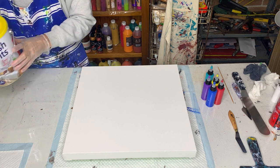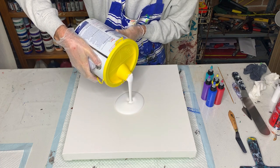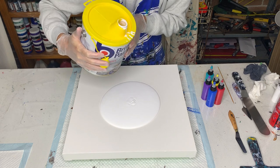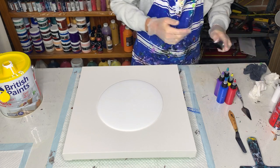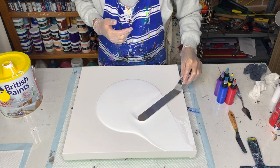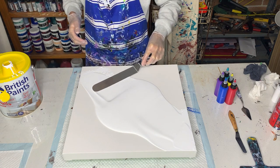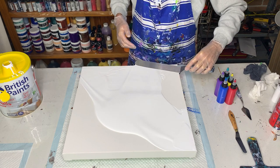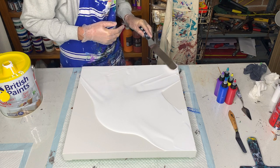We pour the house paint into the centre, more or less. I'll use my spatula tool just to cover the canvas — a bit like icing a cake. I'll just bring it to the edges and then cover the sides. The sides are quite thick so I'll put some paint on even though I'm sure some will dribble over the edges.